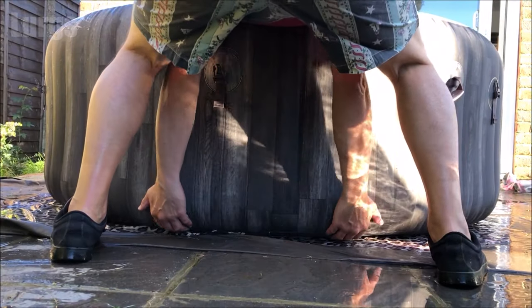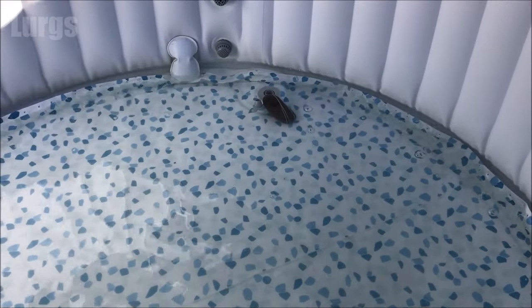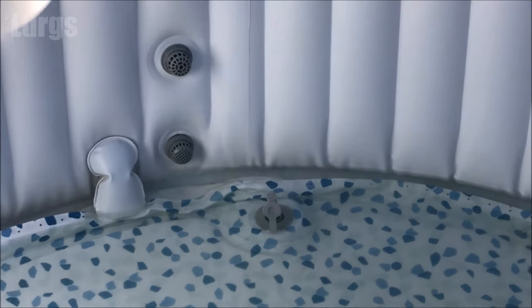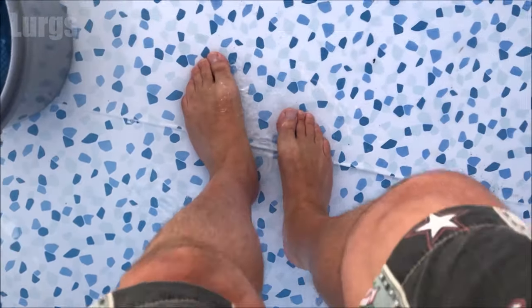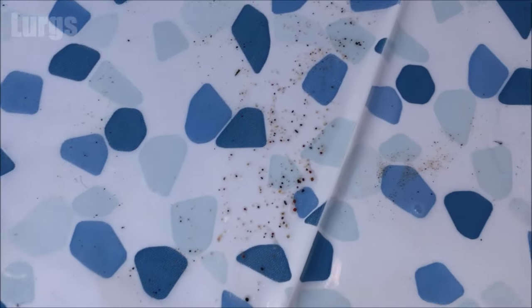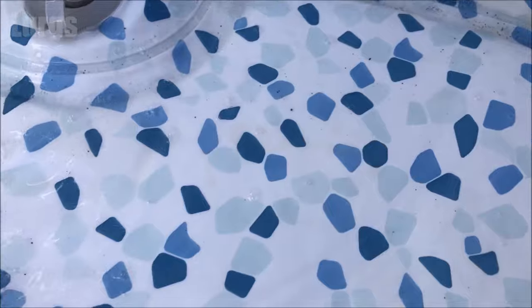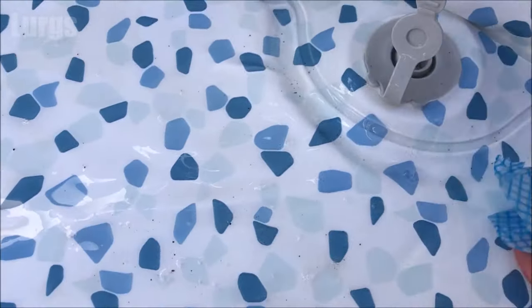Then to get the last bits of water out, you can lift the lazy spa — don't try lifting it if there's too much water in it because you might damage it, but if there's just a bit left you can pick it up and that will help drain the water. Don't be tempted to use the handles — they're only designed for picking it up when it's empty. Now we've virtually got no water left inside, just some grit. If you've got a wet and dry vac with a nice soft nozzle that'll be perfect. I'm just going to use a cloth, get as much grit off as I can, and then squeeze that outside of the lazy spa.